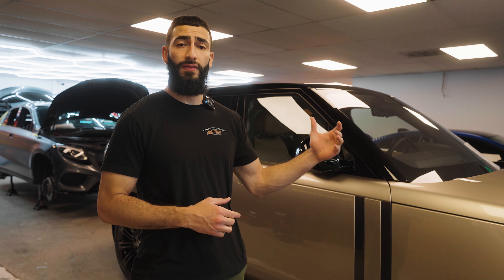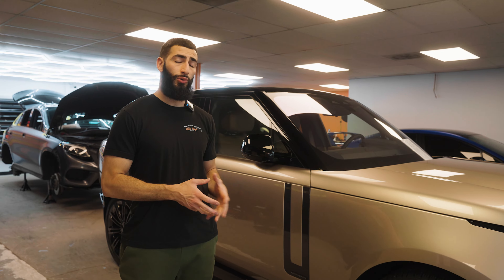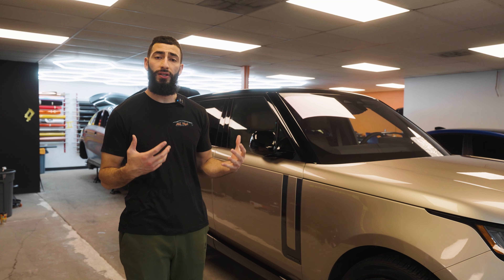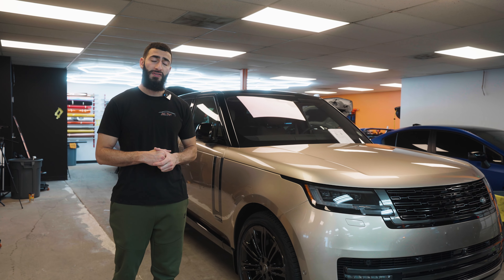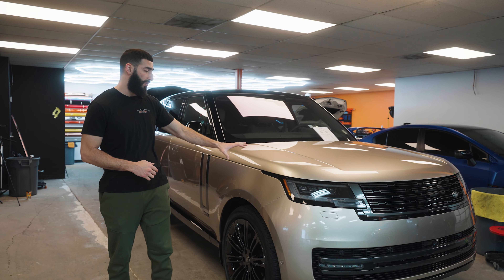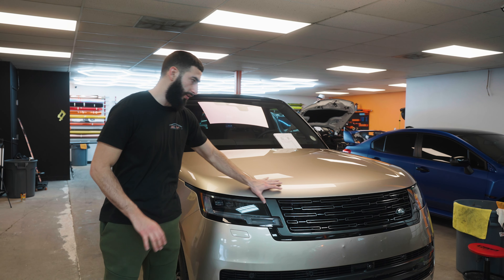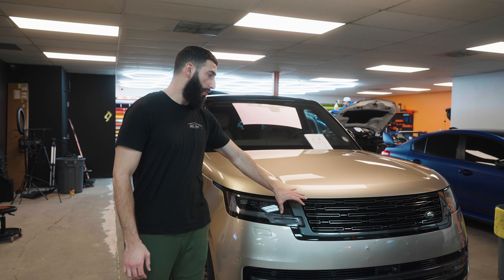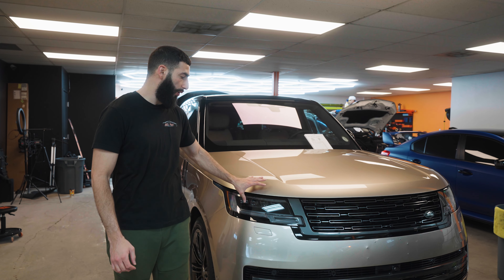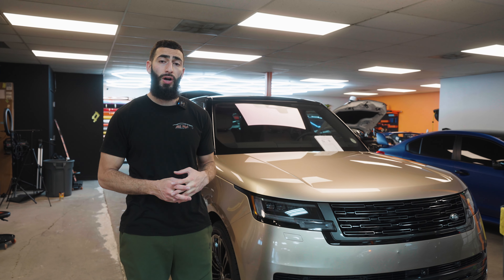We've already got the vehicle prepped, cleaned, paint corrected, and the front emblems removed. All we have left is to print the full vehicle and start installing. We're going to use a computer plotter to plot all our patterns for pretty much every single panel except the front hood. Because this hood has a little curve and lip in the front, we're going to bulk it so we can get a nice clean stretch over that without any fingers or stretch marks.